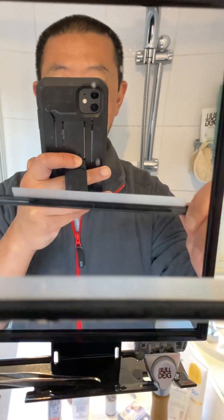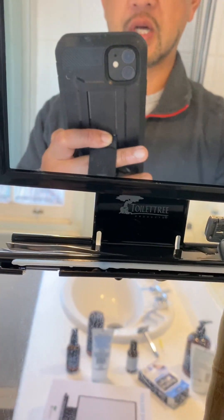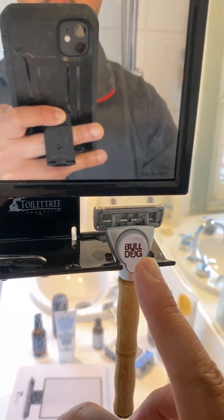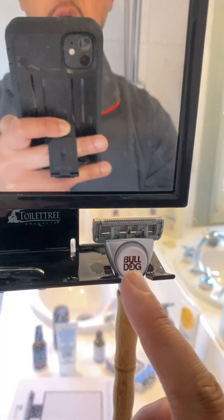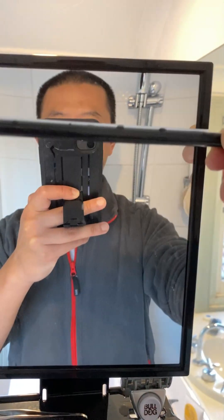What also helps is this handy little squeegee that comes with it, which you can put on this shelf. There's also a little groove for your razor, which is super handy, and you can put your tweezers there too. If you have a lot of water on the surface, you can drag it off with the squeegee.